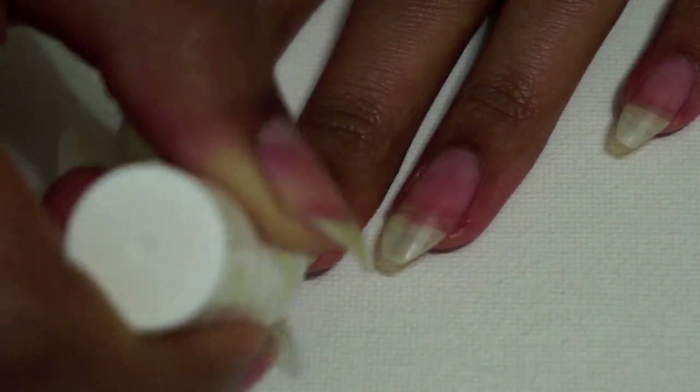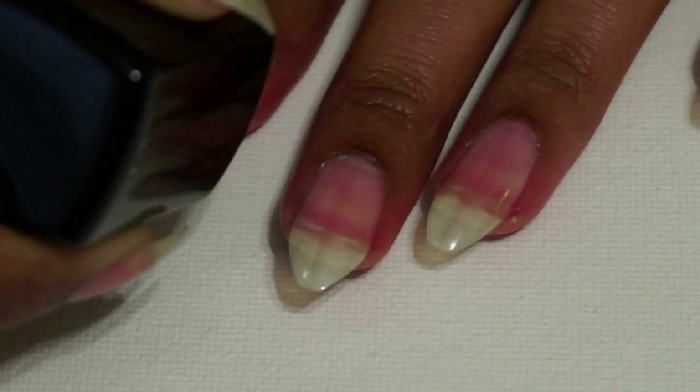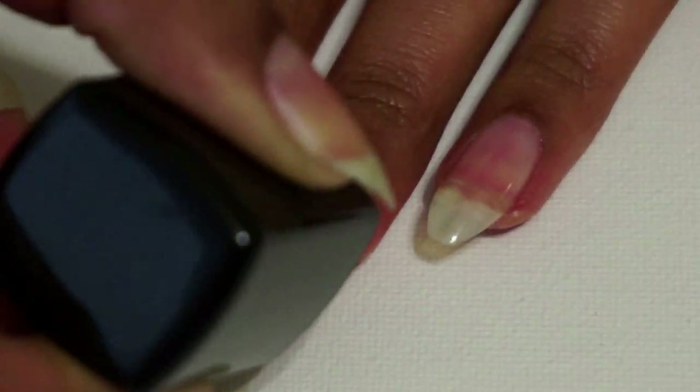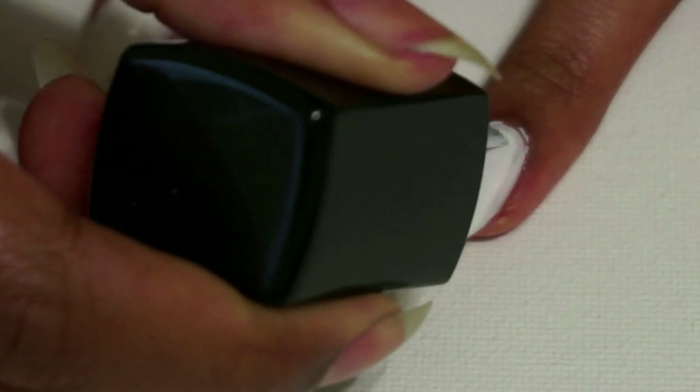I always start off with a base coat because this is going to prevent chipping. Then I'm going to apply a white polish all over and this is going to be for the background of the scene.